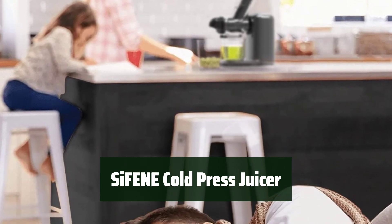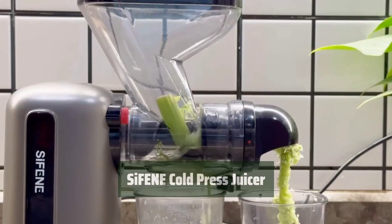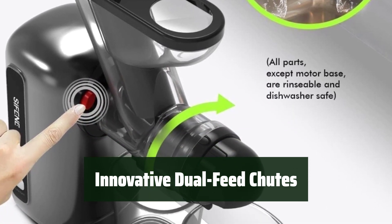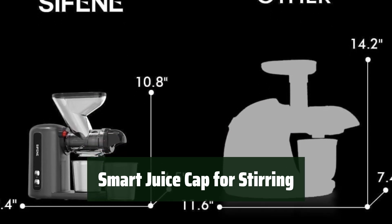Number 4. Looking for a compact juicer for occasional use? With the Sea Fiend Cold Pressed Juicer, you can enjoy freshly pressed juice anytime. With dual feed chutes, this juicer makes it easy to juice a variety of fruits and vegetables without any hassle. The Smart Juice Cap allows you to mix different juices together for a customized blend that suits your taste.